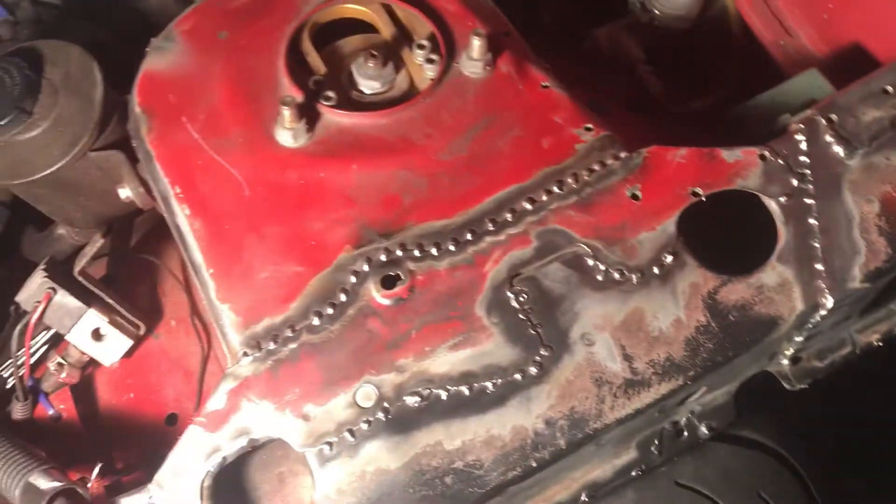Basically that's it. You just clean up your joints, clean up all your seam sealer and the paint and stuff, and attack it. Whether you've got a MIG or a TIG, either will do the job just fine.